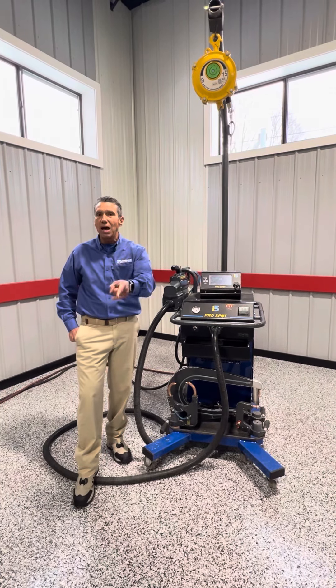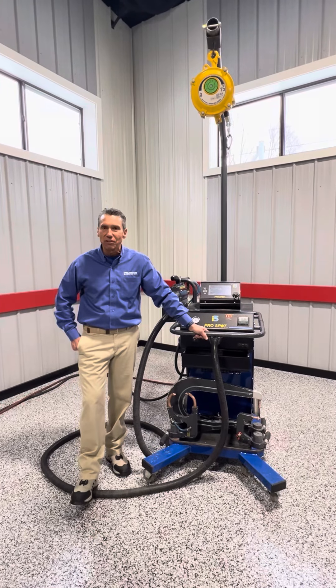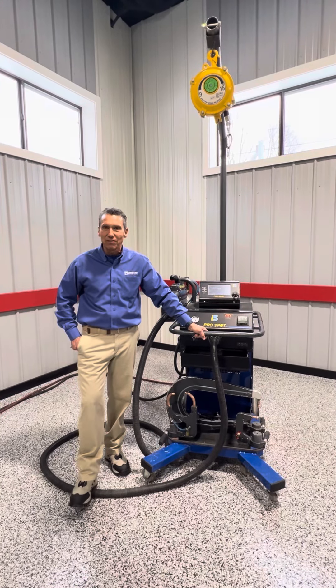If you don't have a spot welder, buy a spot welder — it'll be one of the best investments you can make. Thanks for watching this video. My name is Kevin Lombard.